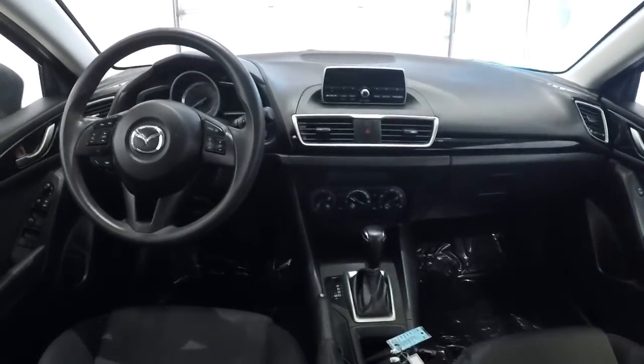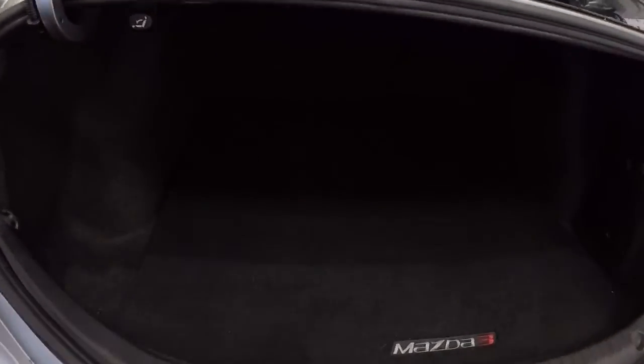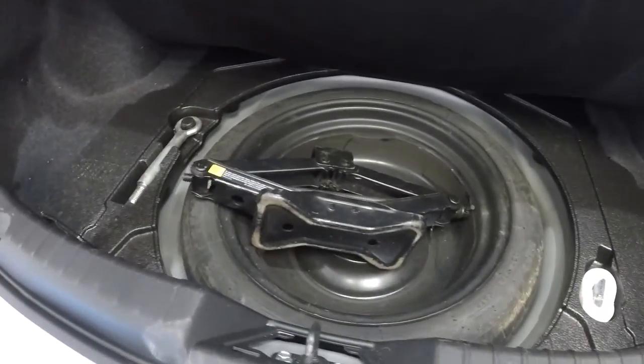Let's go ahead and give you the driver's eye view of the dash and the layout. Now let's take a look at the trunk space — the carpet back here is good, and there's plenty of room back here in this Mazda 3. Let's go ahead and check if there's a spare tire back here.